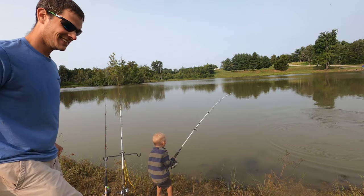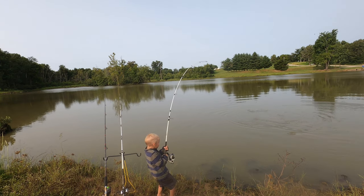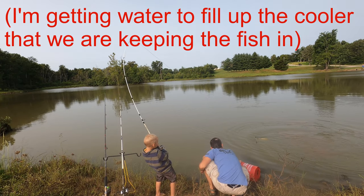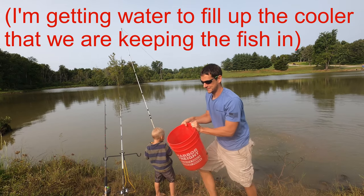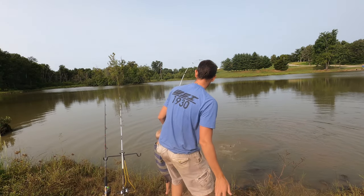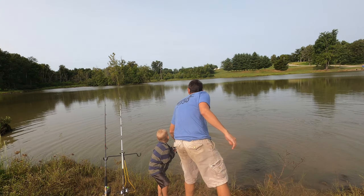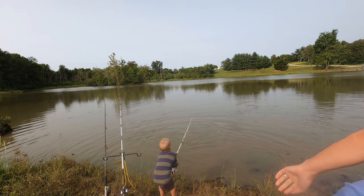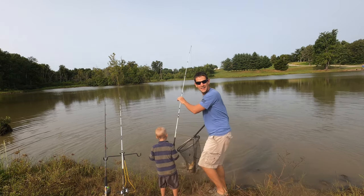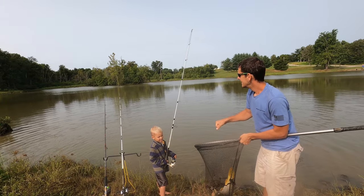Hold on to it — that's a big one! Good job, Daxton. That's a good one. You hold on to him while I go get the net. We'll net this one. Pull him on in. That's an eating size right there!